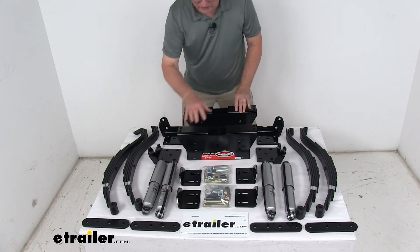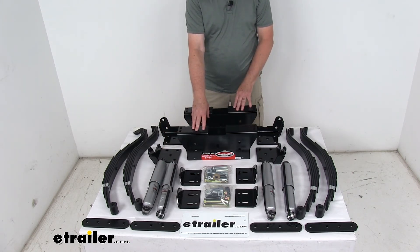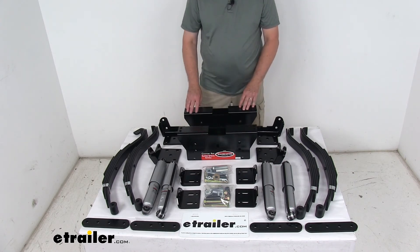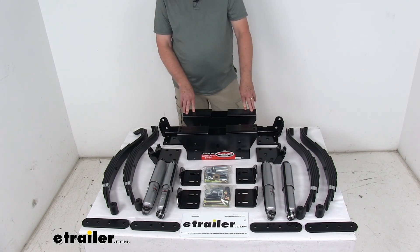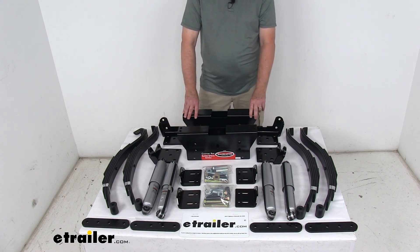This part includes everything laid out on the table: the 4 slipper springs, the 2 center hanger boxes, the 4 shocks, the mounting brackets, and all the hardware you need to install everything. That should do it for the review on the Roadmaster Comfort Ride Leaf Spring Suspension Kit with shock absorbers for tandem 7,000-pound trailer axles.